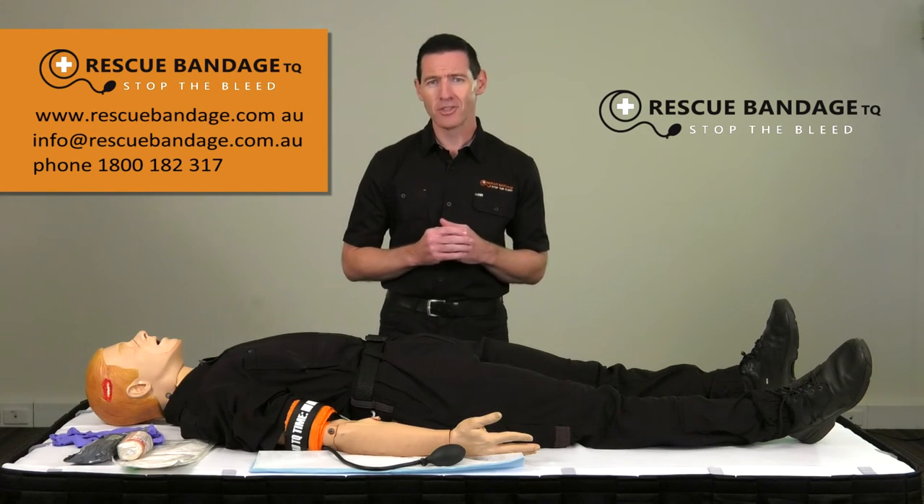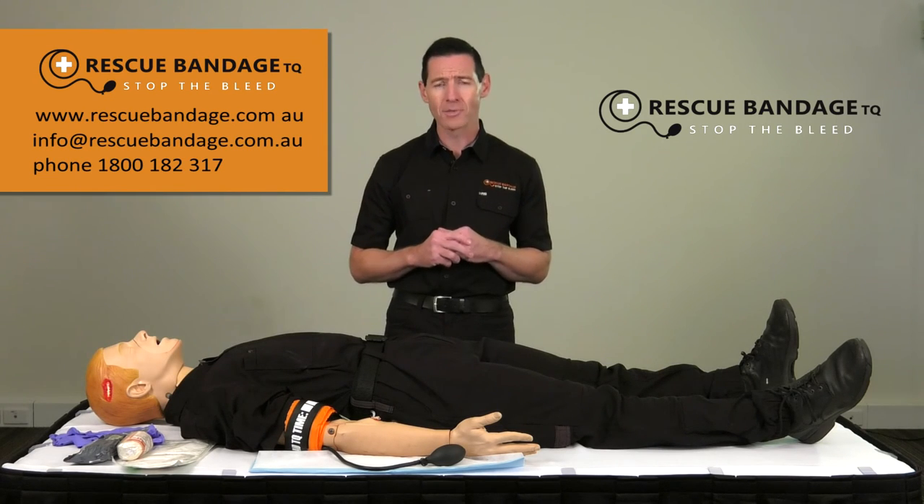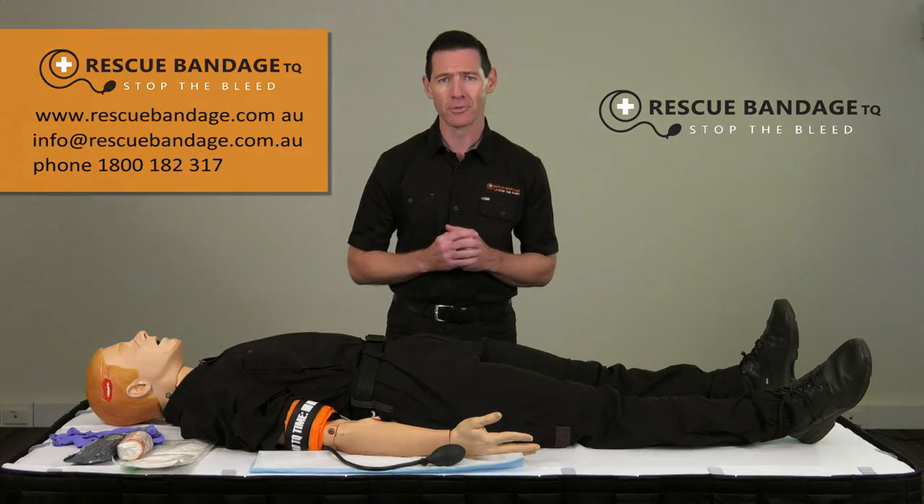Remember, the rescue bandage is just one part of the overall management of serious bleeding. Always make sure that you call emergency services and reassure the casualty and those assisting you.